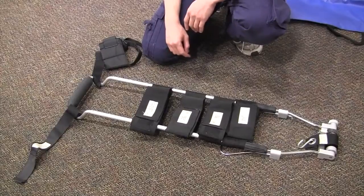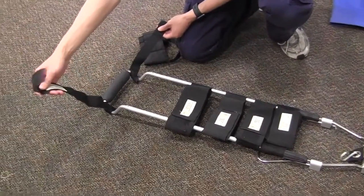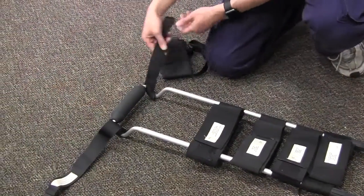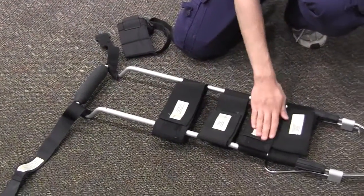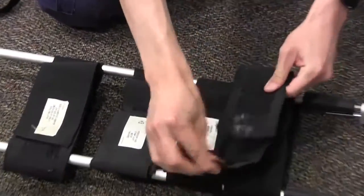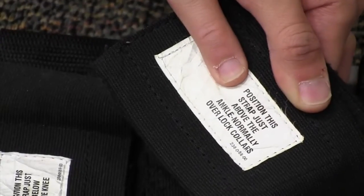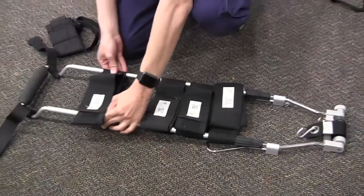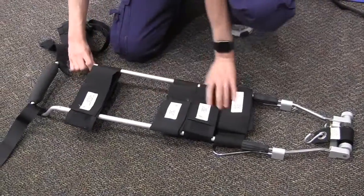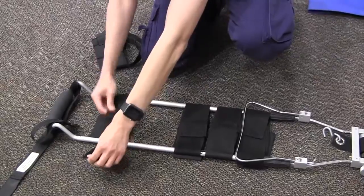Now let's talk about what's on the traction splint. At the top, these thin straps are the ischial strap. These four large straps are the support straps — each of them open up and have numbers as well as positioning guides for placement on the leg. Each of them are adjustable in position and can even be removed if needed.